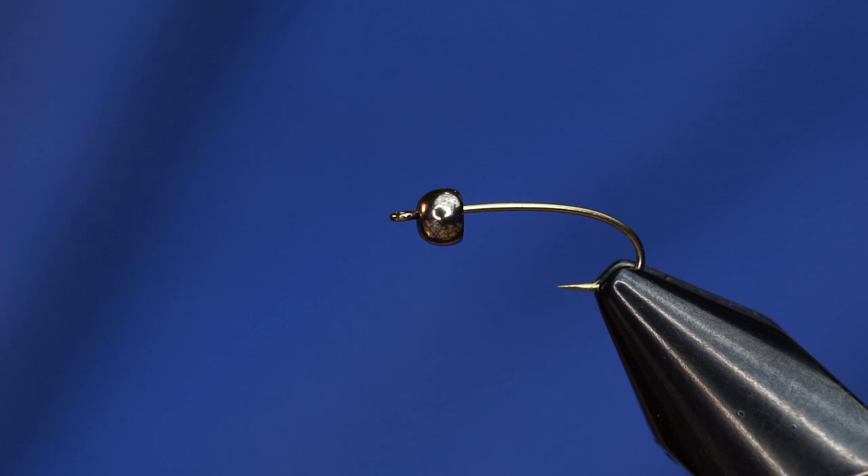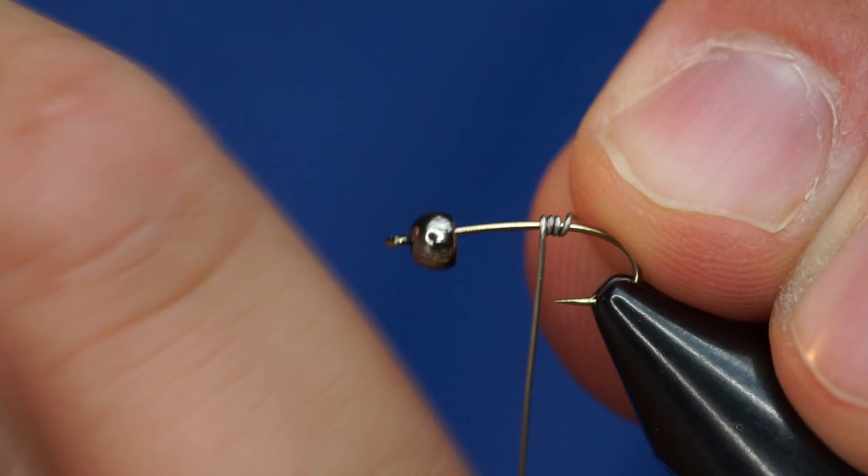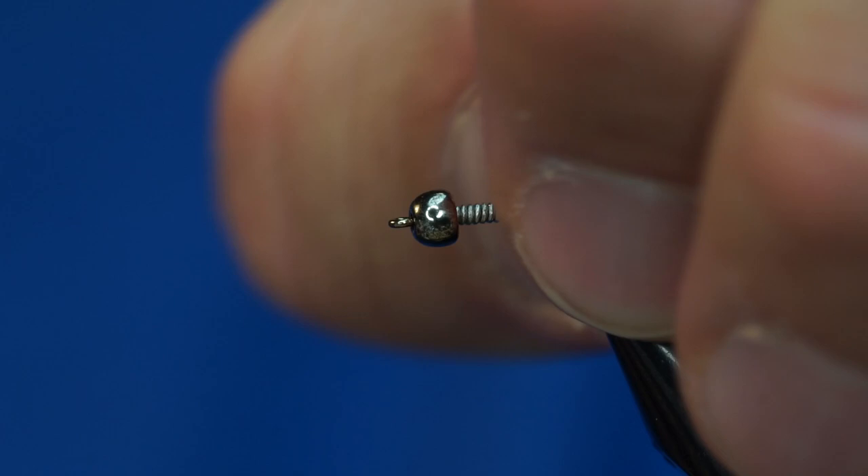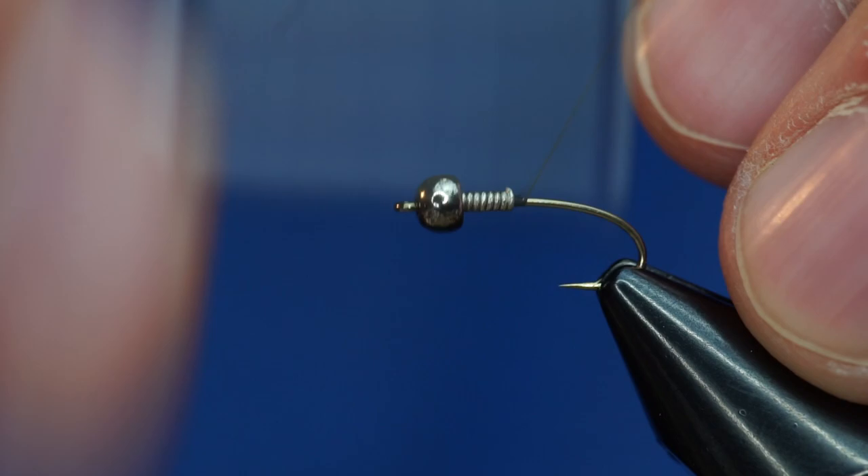It's black nickel — 2.8mm. The first thing I'm going to do is take some .015 lead-free wire and just build up a little bit of a base so that we can jam it up against the bead so it doesn't wiggle around on us and that it's centered when we finish the fly. We've got ADOT unithread that we're going to use for this bug.